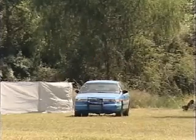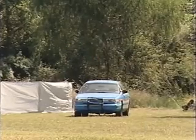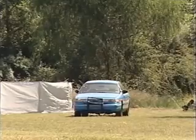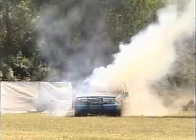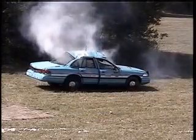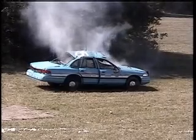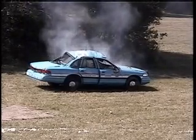Unmitigated. [Multiple unmitigated detonation sequences shown.]